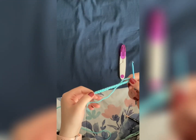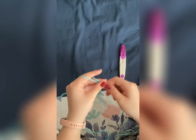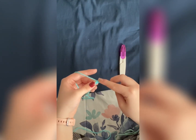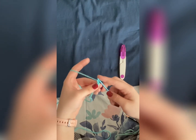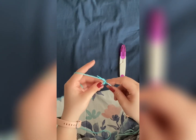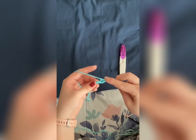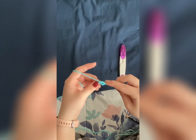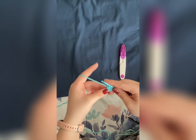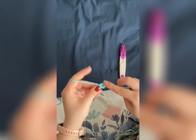Don't worry or be discouraged if it takes you a little while to get the hang of it. After you have your 16 chains, we're going to do two single crochets in each one. We skip the first one because it's very difficult to hide. To do a single crochet, stick in the stitch, yarn over, pull through, yarn over, pull through. We're going to do that two times in each stitch, so we will have a total of 30 stitches. If you're still having trouble, make sure to check the tutorial I'll link in the description.